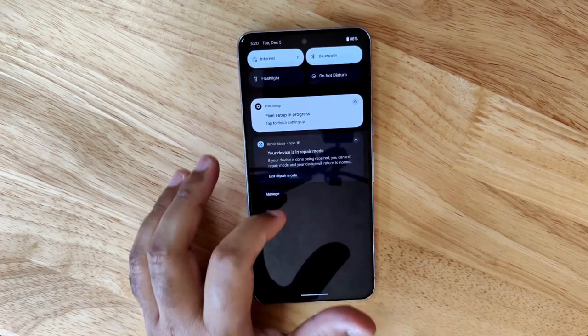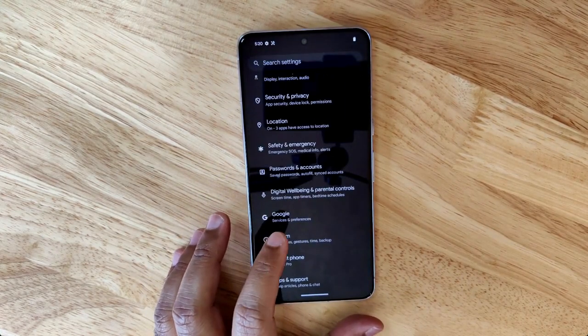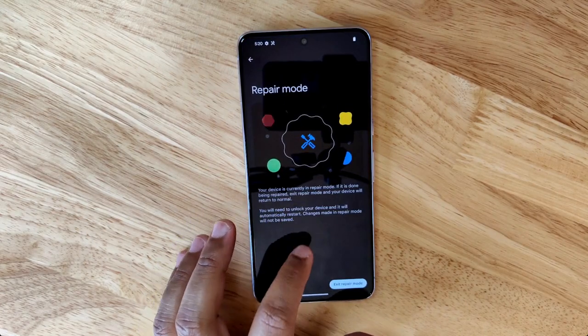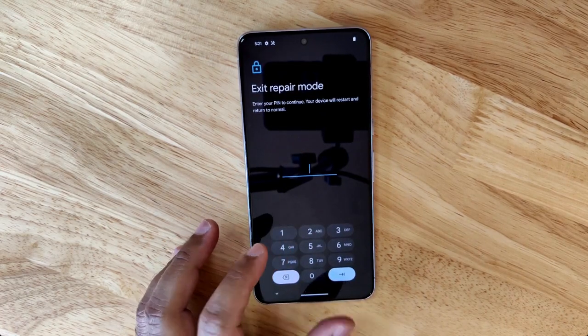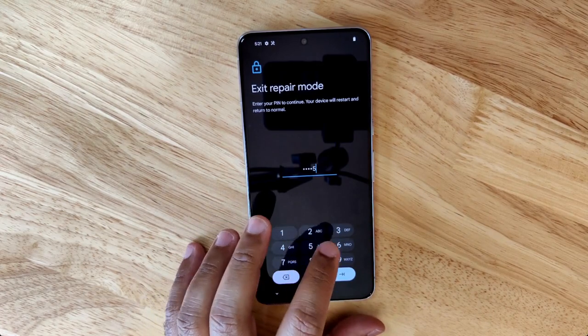To exit repair mode, you go to the notification and tap 'exit repair mode,' or go to Repair Mode in Settings and exit manually. To exit, you have to enter your PIN, so the technician can't exit — only you can exit and return back to your original installation.